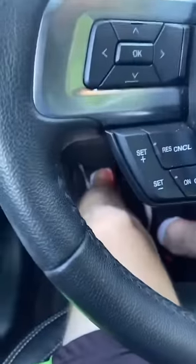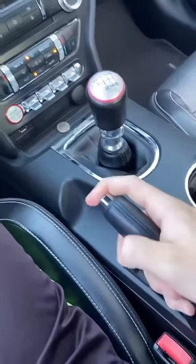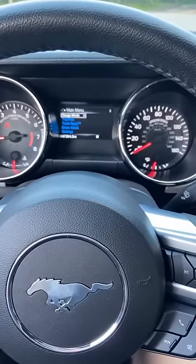Another thing you should know is that whenever you touch the shift knob and you're going to move it, the clutch always has to be all the way down. Turn the car on, release your handbrake, clutch all the way in, put it into first. What we're going to do right now is find a bite point for the clutch, so we're not going to fully move yet.